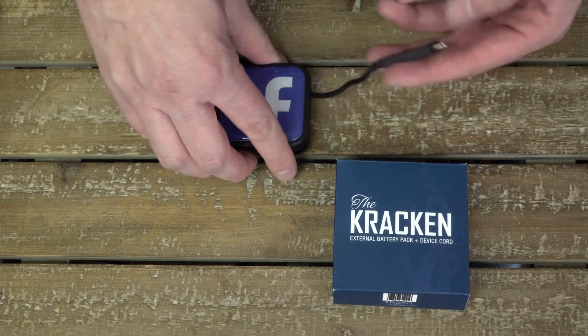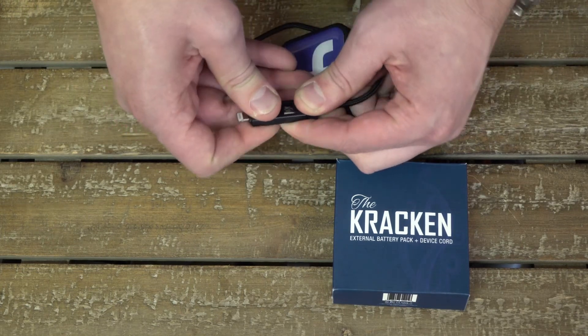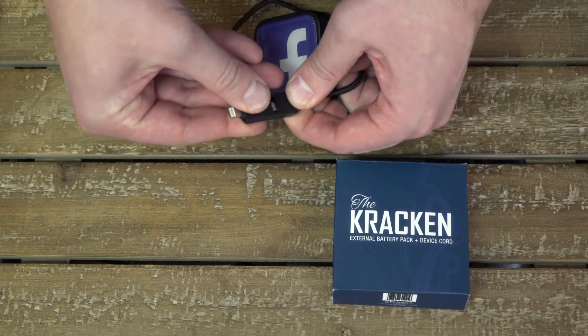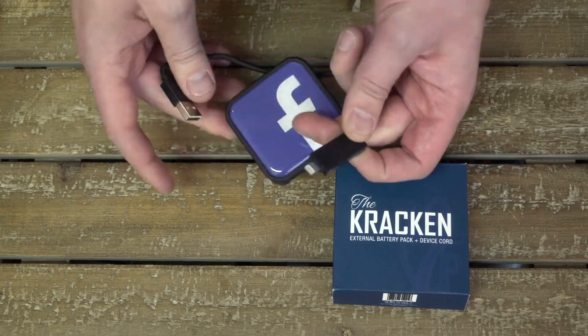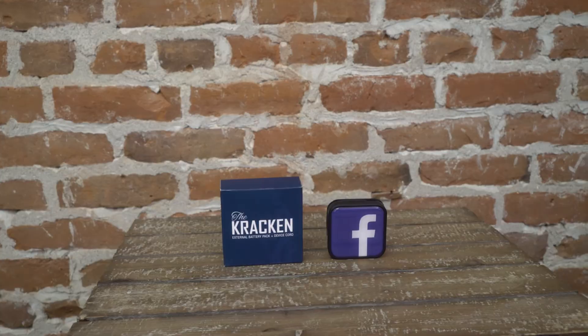As you can see on the back of the Kraken, it's got a built-in rapid-charge Apple MFI-certified lightning tip. Underneath it, we've got a micro USB cable, which will charge Samsungs and Androids. It's got a keychain hook on the side. There are indicator lights on the side of the unit, which show how much juice is left inside of it, perfect for taking on the go. The Kraken — unleash the beast.